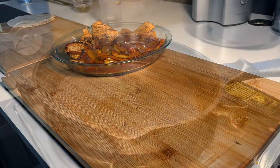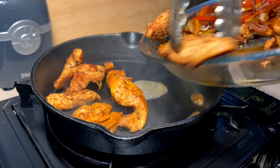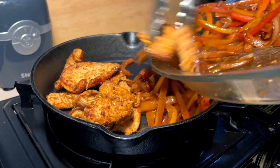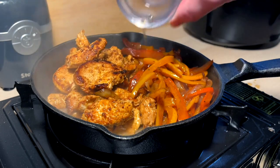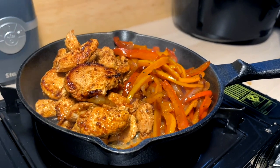Time to light this baby up. A little hot pepper brine. Chicken in. Put the peppers back in. A little more brine. You can have it, my guy — smoking, sizzling skillet.